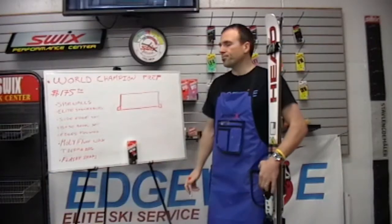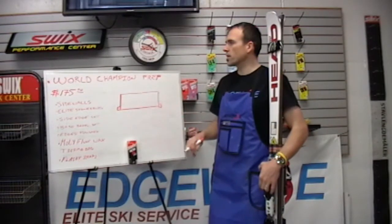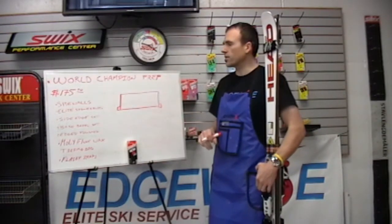This is the World Champion Prep. The World Champion Prep is going to be our second highest level of service at Edgewise.